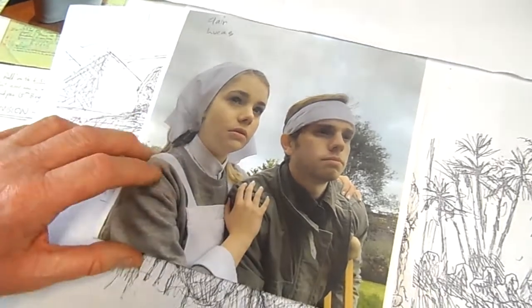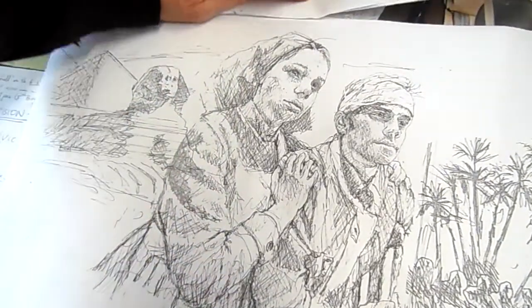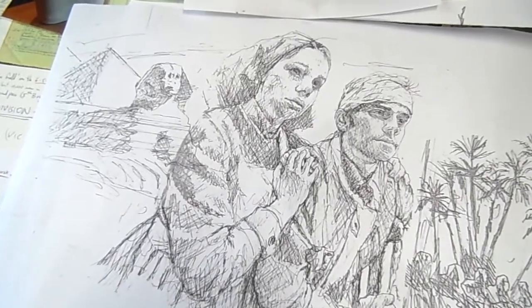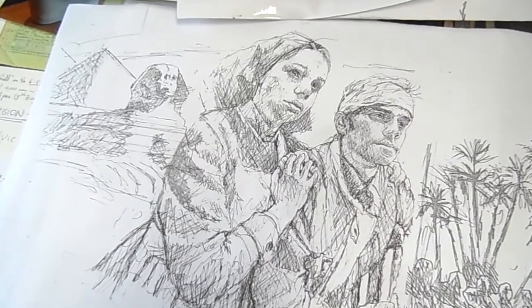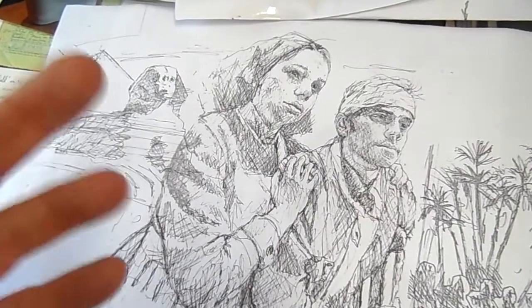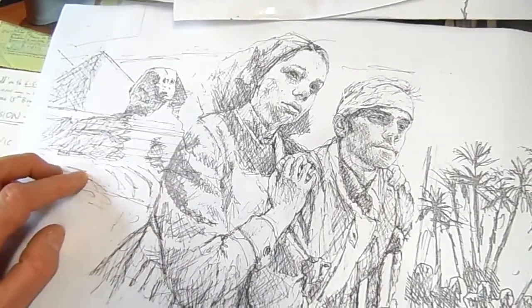Then I do a drawing from that, and here is the drawing for the cover. It's quite a detailed drawing from photographs from different angles. You can tell it's not exactly the same angle or the same look, but I sort of make bits and pieces up as I go. When I've got what I think looks good, I then add backgrounds.